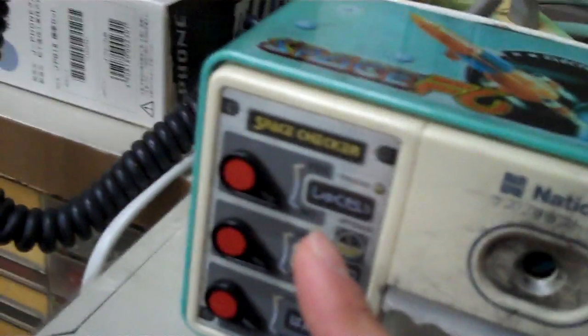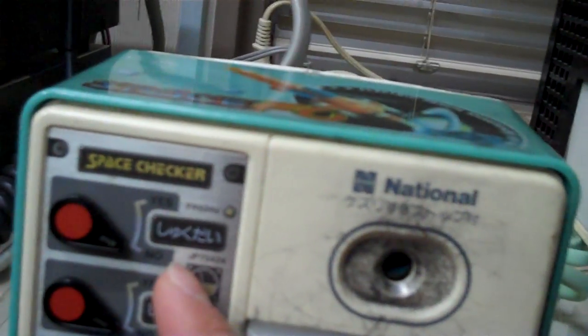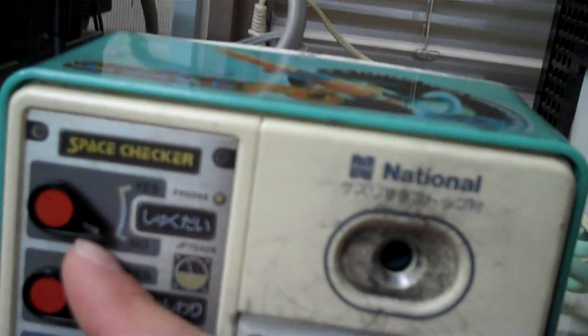It's got a space checker here with a little switch to see if you've actually done it. And this one is for Shukudai, which is homework. So if you've finished it, you click yes.